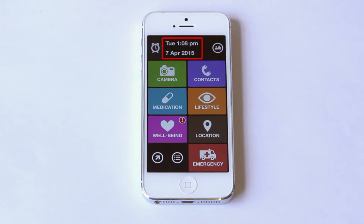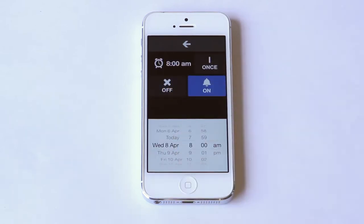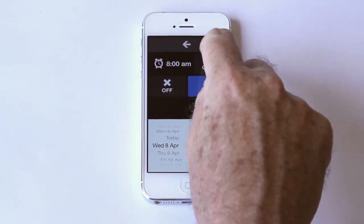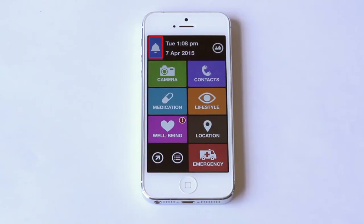First, I can see the date and time on the top of the screen. I have to wake up tomorrow, so I'm going to set an alarm. I can turn it on, change the day and time, and set it to repeat daily. Back on the home screen, the alarm icon is now blue.